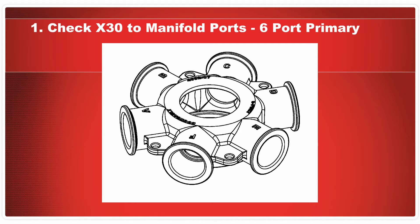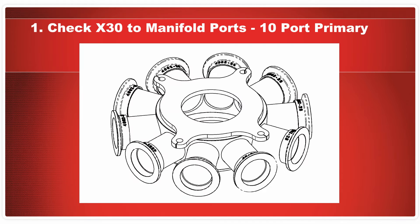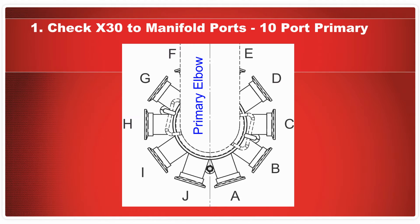The 10-port primary manifold is a manufactured part, so the letters will be painted onto each port of the manifold. From this top-down view, you can see that ports A and J are located on either side of the center line on the outside of the elbow.